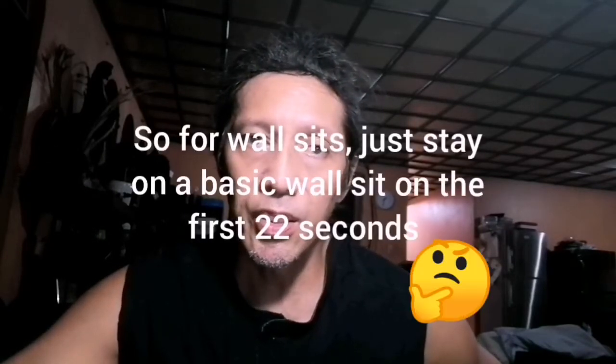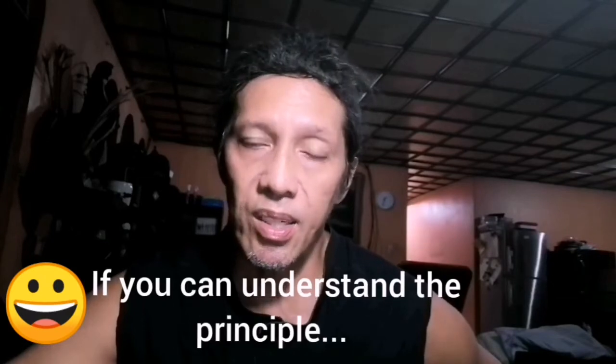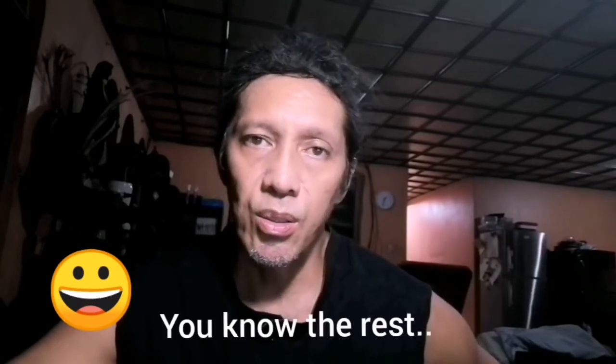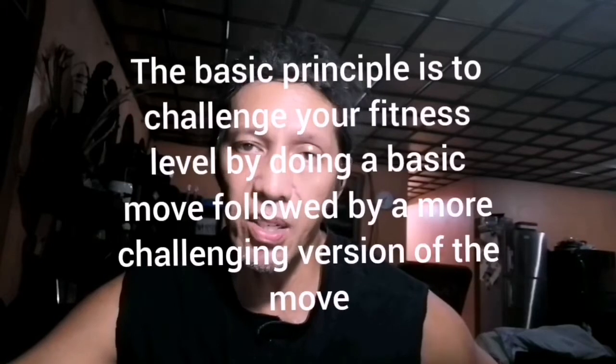Yung wall sit, kalahati nun — yung 22 seconds nun, basic wall sit lang, hindi kayo gagalaw. Yung next 22 seconds, meron tayong gagawin para ma-challenge yung wall sit natin. Ganun din sa leg lifts — basic leg lifts yung first 22, tapos yung last 22 may variation na. Laging medyo level up ng konti yung leg lifts natin.